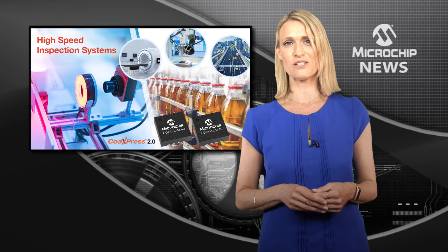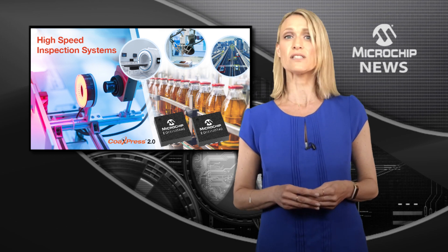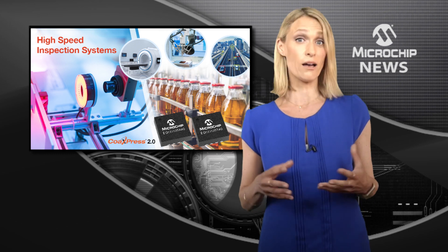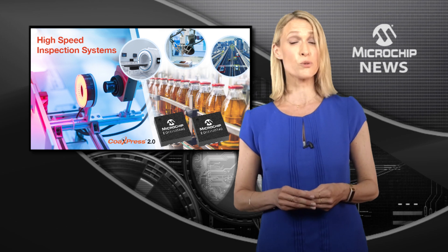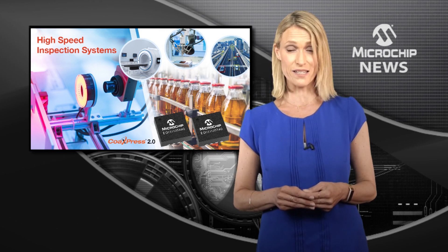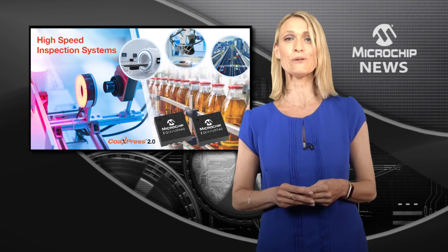Microchip's CoAXpress 2.0 devices are pin-compatible and enable simultaneous video downlink up to 12.5 Gbps, simultaneous uplink at either 20 or 40 Mbps, and power for remote camera power, all over a single cable link.